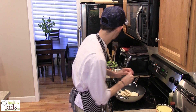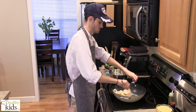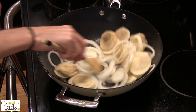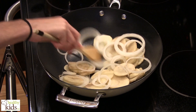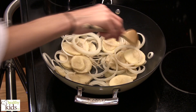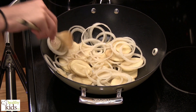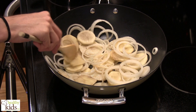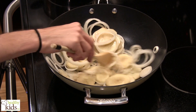We have our oven preheated to 400 degrees. Already our onions are starting to soften up. We need to give our potatoes just a little bit longer — they're going to get more tender once we put them in the oven, but we want to get them started.